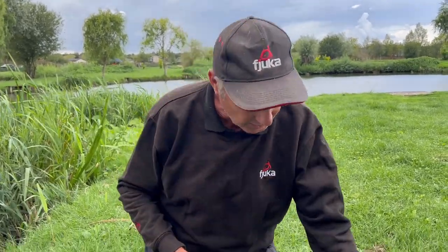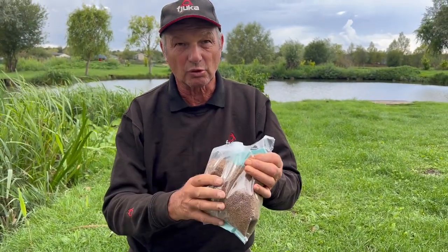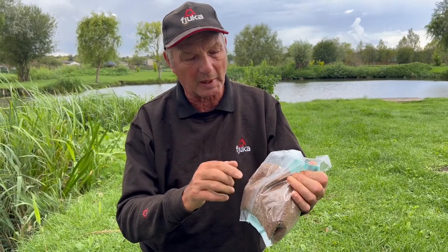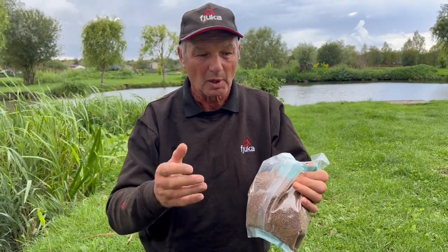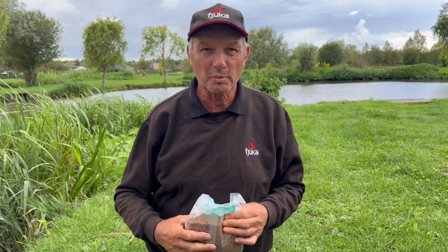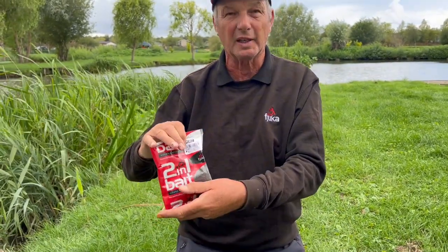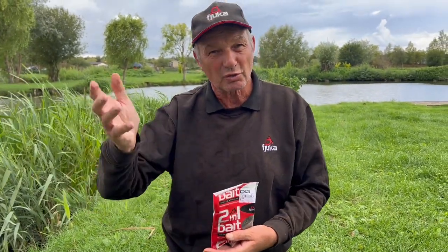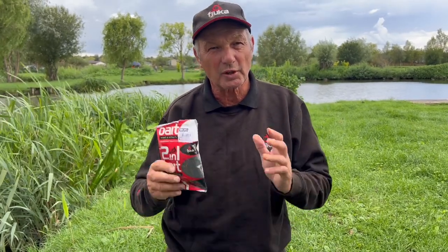One of the problems when we go to commercial fisheries is we have to use their pellets. Today we're here at Lindone and we've got Lindone pellets. Now Lindone pellets are good quality - you can tell with the colour that they're darker, they've got oil and everything like that, there's nothing wrong with them. But we have to use these, we can't use our Fulka bait, we can't feed the two-in-one. For example if I want to come here with two-in-one bait, I can't throw it in, so it's difficult when you can't throw it in and feed them with two-in-one and then put it on the hook - it's not the same as feeding it.